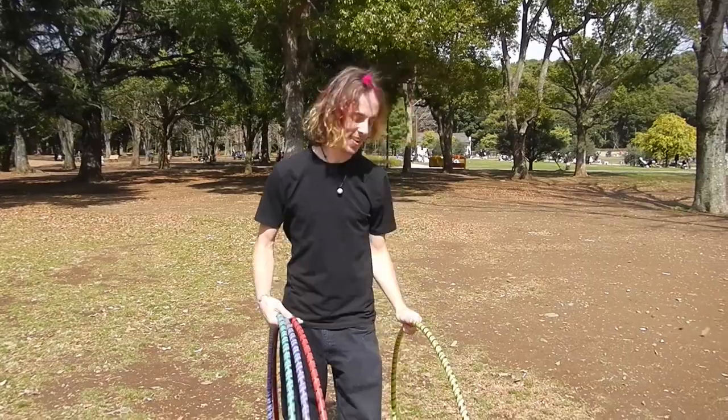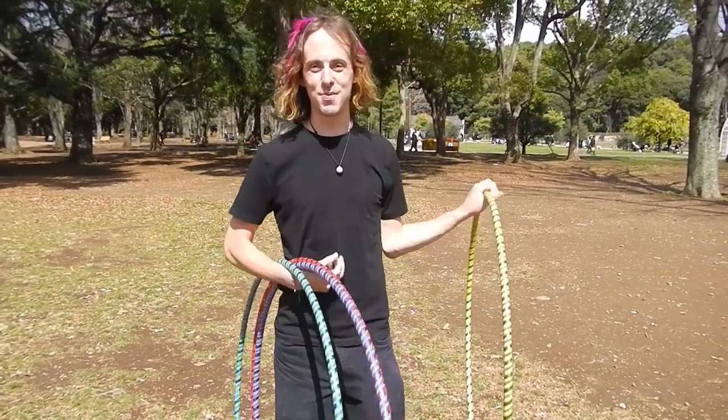Hello! How are you? Now I feel self-conscious, but I'm going to show you a trick with four hoops.